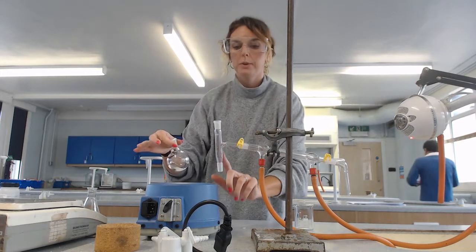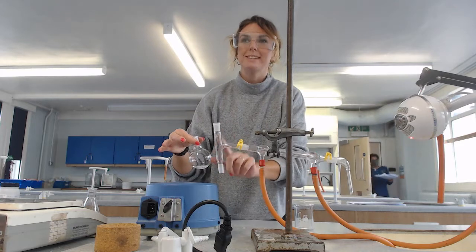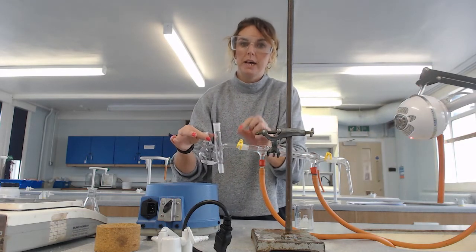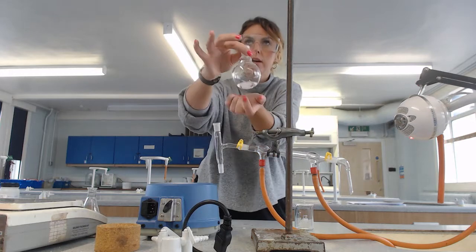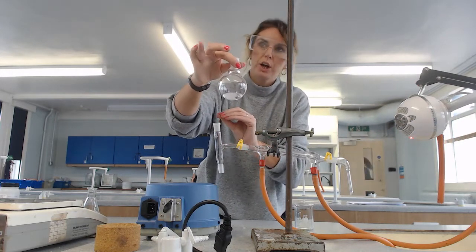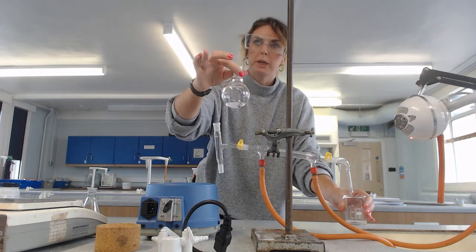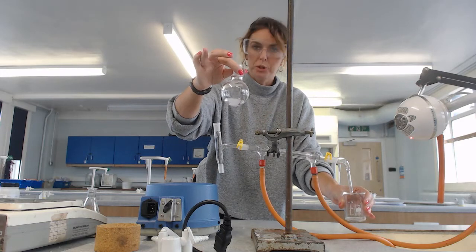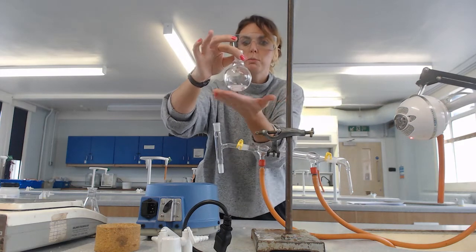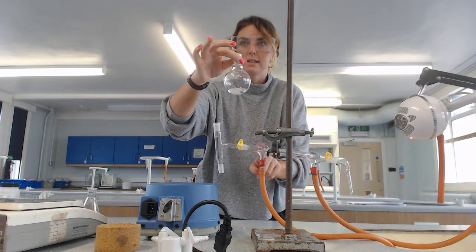We don't want it boiling so vigorously that it comes up the tube and into the condenser, because if that happens we've got immediate contamination. If there are any impurities in here, they'll come up and go down into the condenser and into our collection flask where we want to collect our pure product. We want to ensure a smooth boil so that only the vapor comes up and out into the condenser.